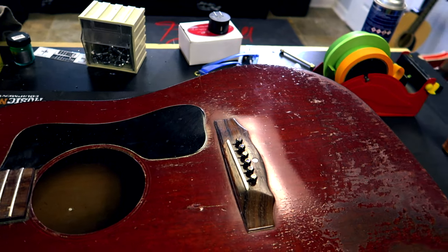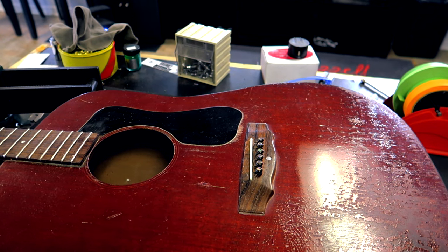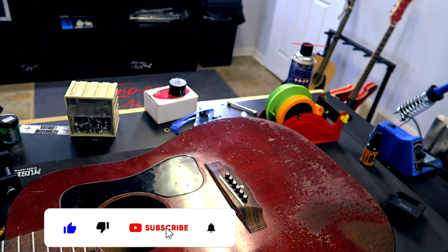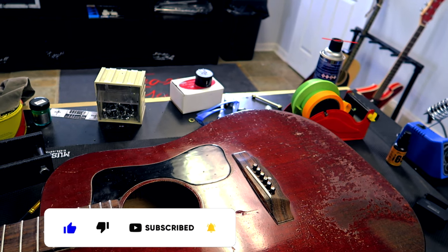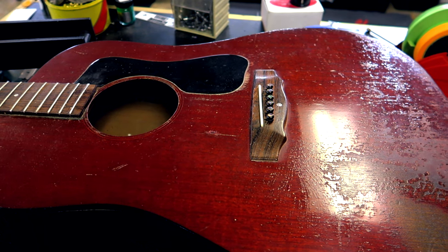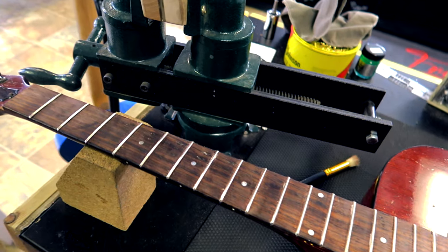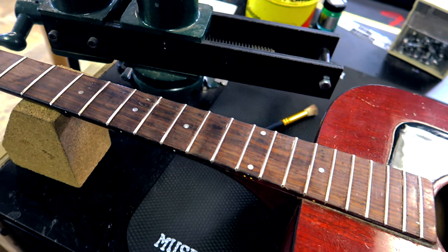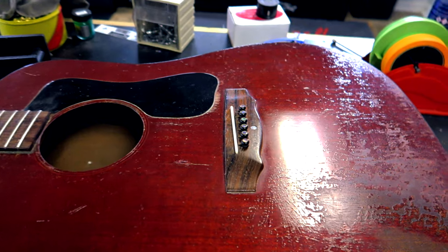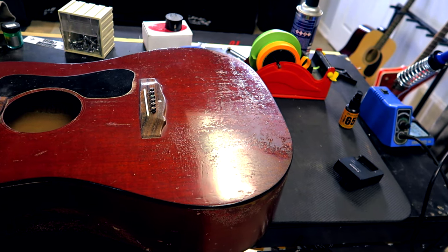What is up Frizzell family, welcome back to a new episode, or the continued episode. Right now we are talking about this lovely Guild guitar. We showed it in the previous video where we started to refret it. We got a new camera so we are stepping up in the studio. We got the frets in, got them all beveled out, and cleaned the board up a little bit. Now we are going to level, crown, and polish.